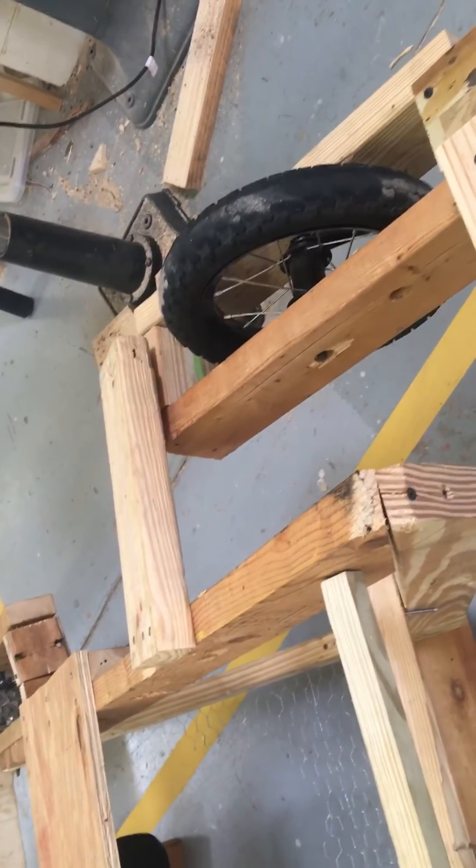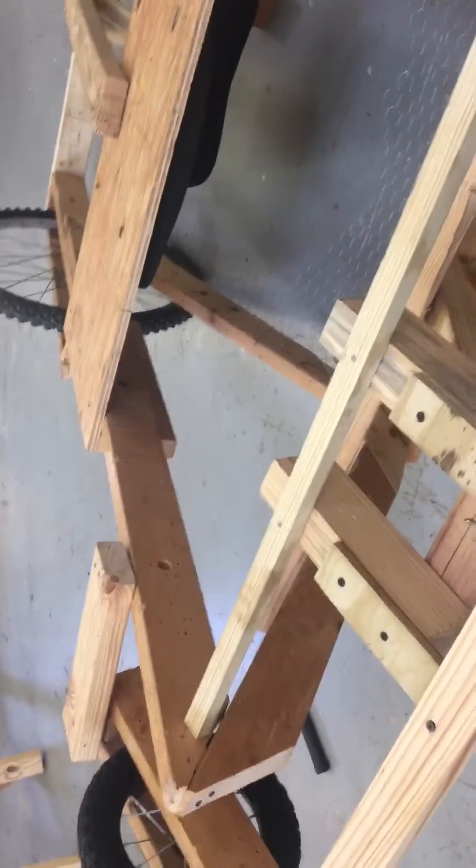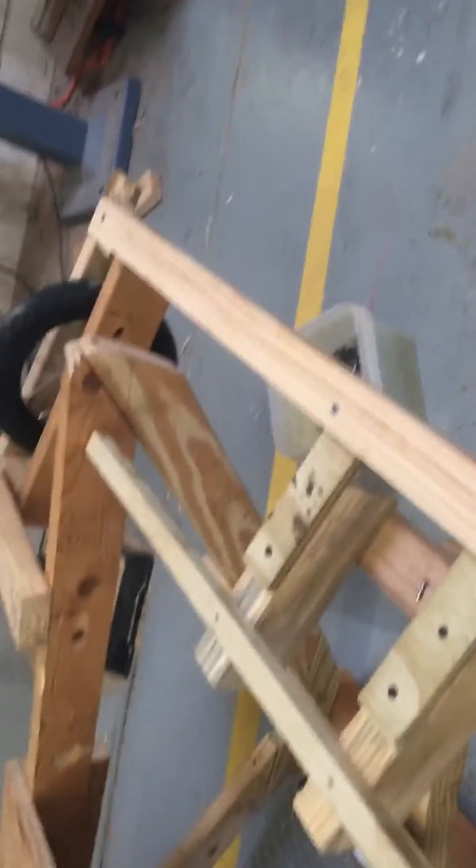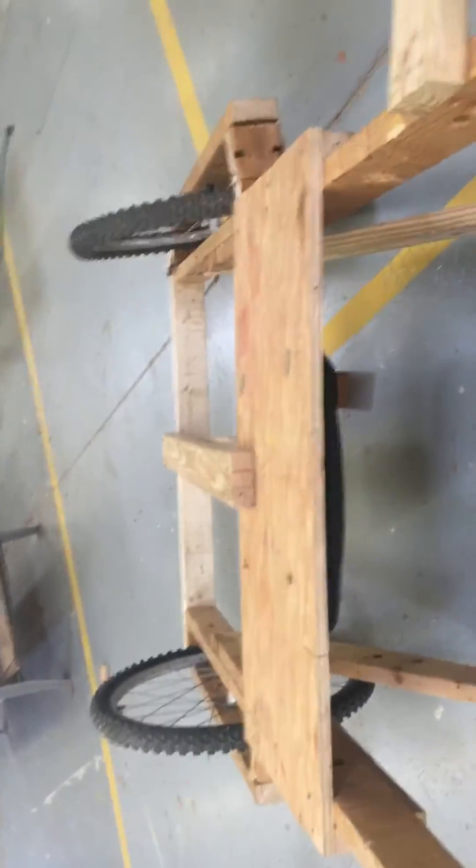Give me some ideas if you ever want me to build anything besides this. This was a project on my own. I haven't been on YouTube in a while, but I will be now. Just let me know if you want something built — anything, like a dollhouse or something. I'll make something. All right, thank you, please rate and subscribe.